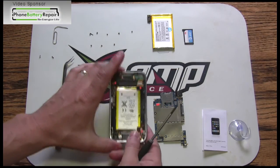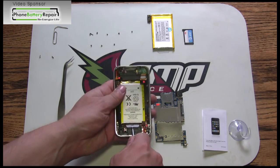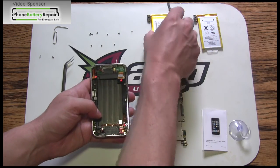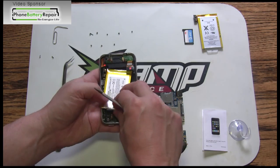The next step is the battery replacement process. The battery is held down by double-sided tape. You will need to leverage your flathead screwdriver under the battery in multiple spots. Eventually, the battery will release, allowing you to install the new battery.